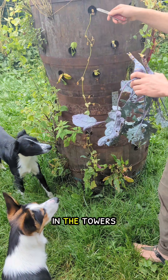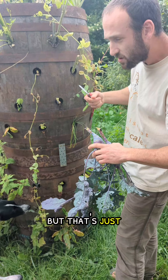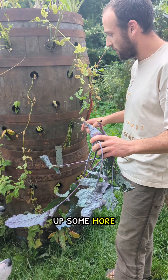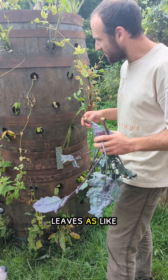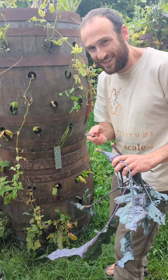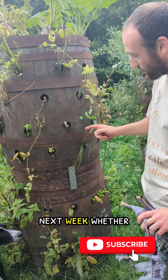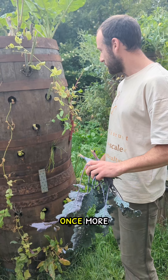We're leaving the roots in the towers. This is most likely going to die back, but that's just going to build the soil. Subscribe and you'll see next week whether these have rotted away or they're producing sweet kohlrabi leaves once more.